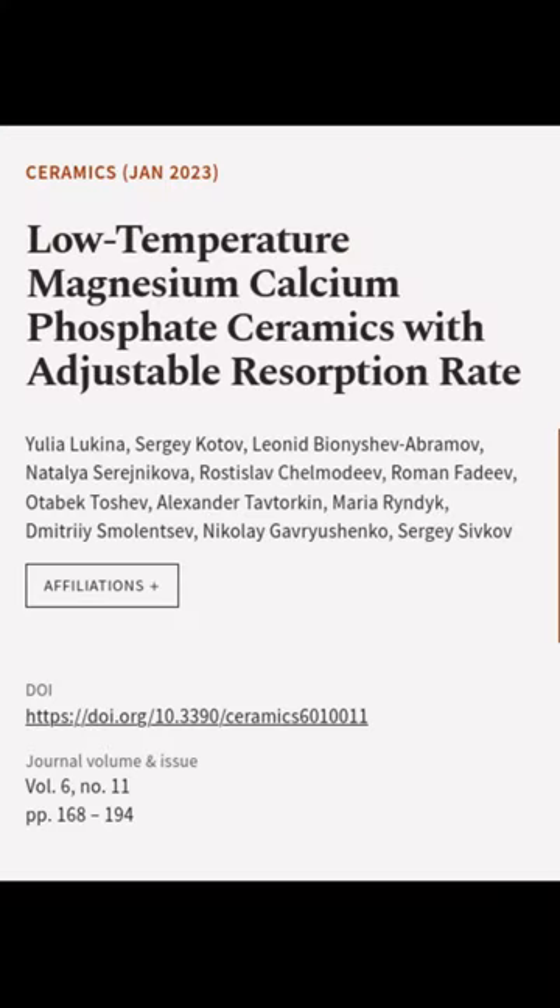This article was authored by Yulia Lukaina, Sergei Kotov, Leonid Bayanishev Abramov, and others.